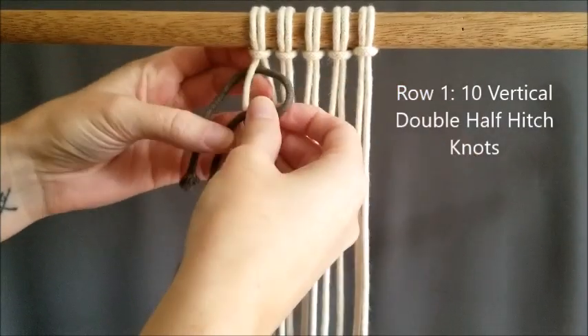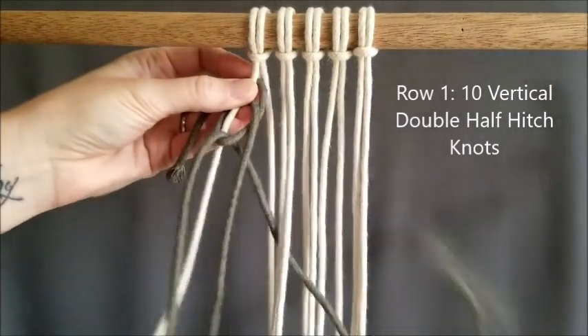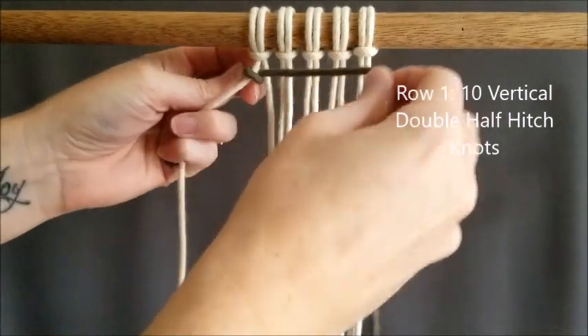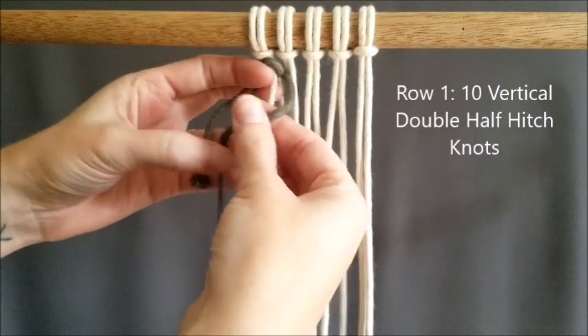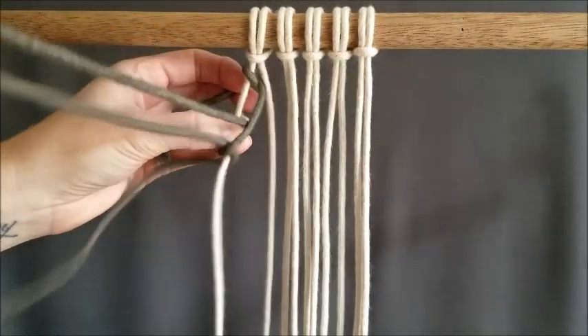As usual, you'll need two colors of rope, and we're going to attach color 1 with a vertical double half hitch knot. That's the only knot we use in this project. For row 1, you are going to do 10 vertical double half hitch knots.